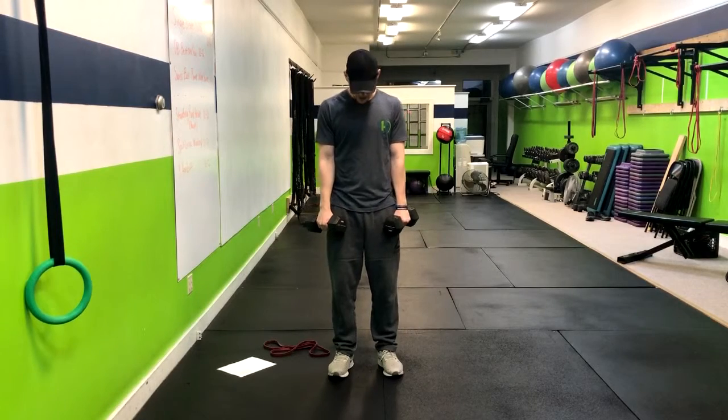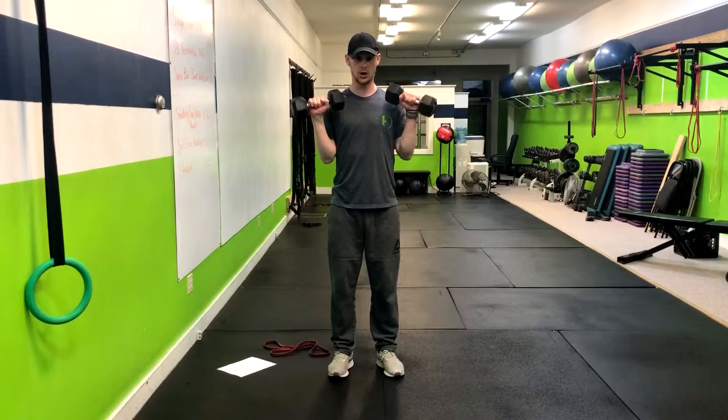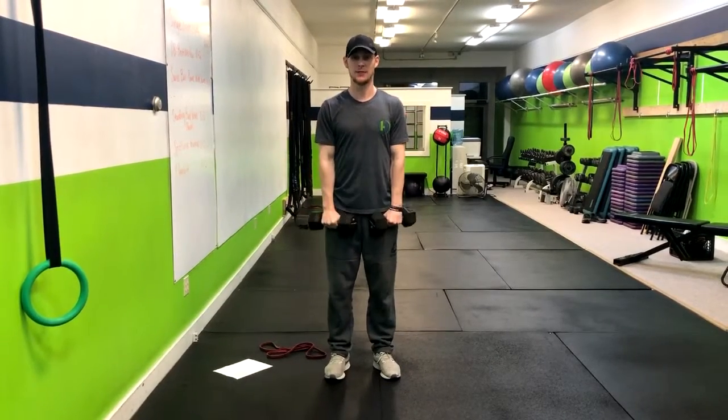From here we're going to tuck those elbows in tight. We're standing, so squeeze the butt. From here, reverse curl, and then front raise.